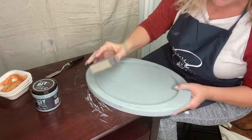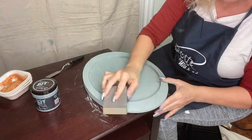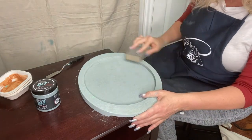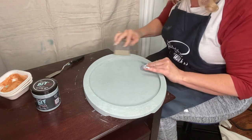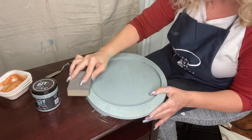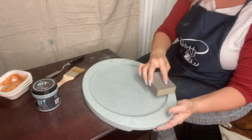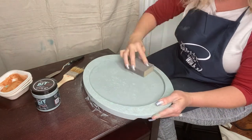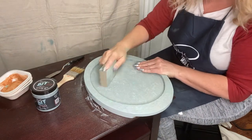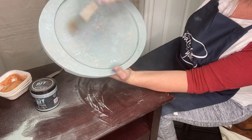Now I'm going to start sanding. You can see how easily it's coming off and the colors are peeking through. Just hit it softly — I always say start light, start hitting it in a few spots. I would rather keep going over it gently than have it take off too much. It just depends on how much color you want to show through. Now you can see there are a few colors showing through, which I really like.